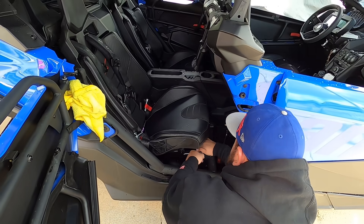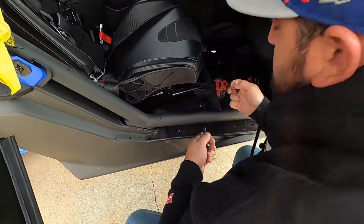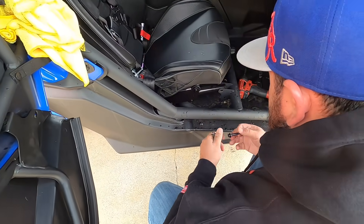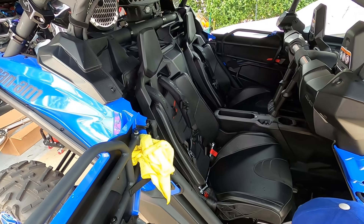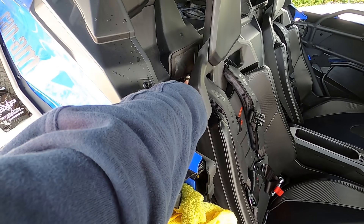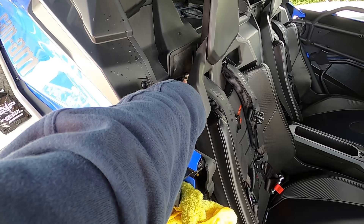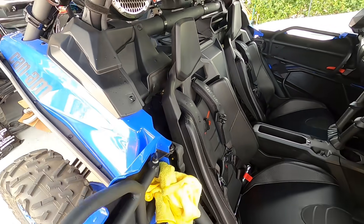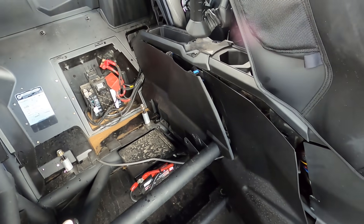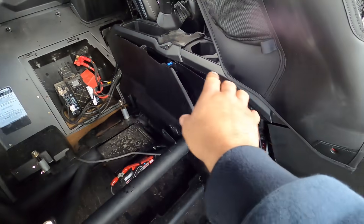If you haven't taken these seats off before, it's really simple. There are two bolts and nuts in the front. In the back there are two 18-millimeter nuts, and if you have four-point harnesses there are also two 18-millimeter nuts at the very top for the seat belts — take those off too. Once the seat is out, you're going to want to remove all the panels from front to back.